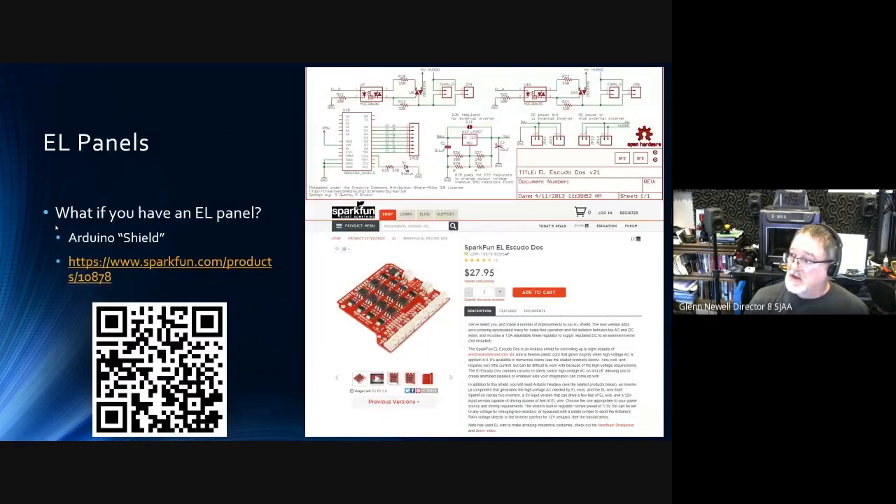Somebody might ask: what if I have an EL panel instead of an LED panel? It turns out you need another piece of hardware called an Arduino shield, because it shields the Arduino from the higher voltage needed by the EL panel. This thing plugs down on top of the Arduino and then you go from there.